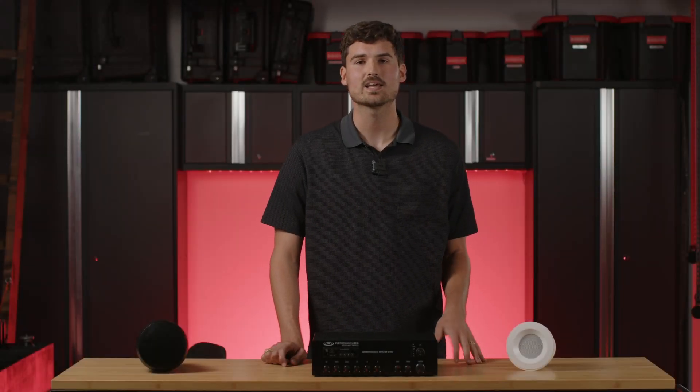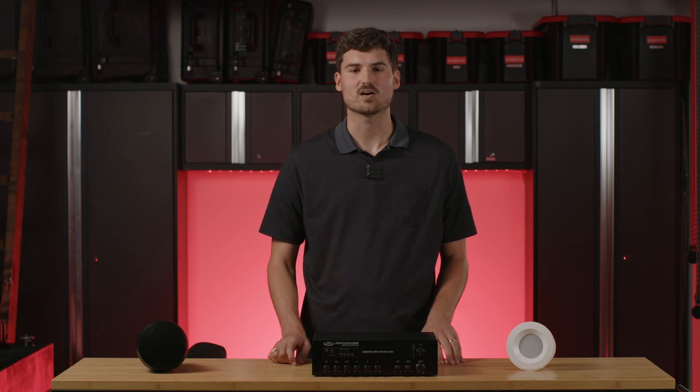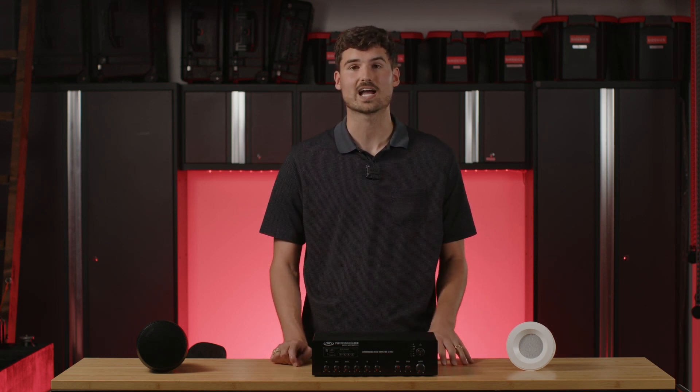Hey everybody and thanks for tuning in today. My name is Andrew and I'm with Pure Resonance Audio. Today we're going to be talking about how to select your amplifier when you're trying to find a 70 volt system for your application.